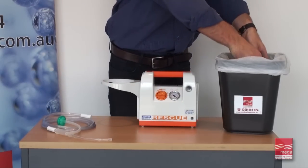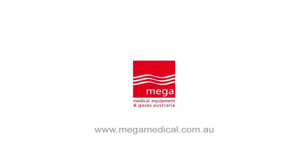Remember to recharge the unit for its next use. Thank you for watching this demonstration. For more information, please visit our website.